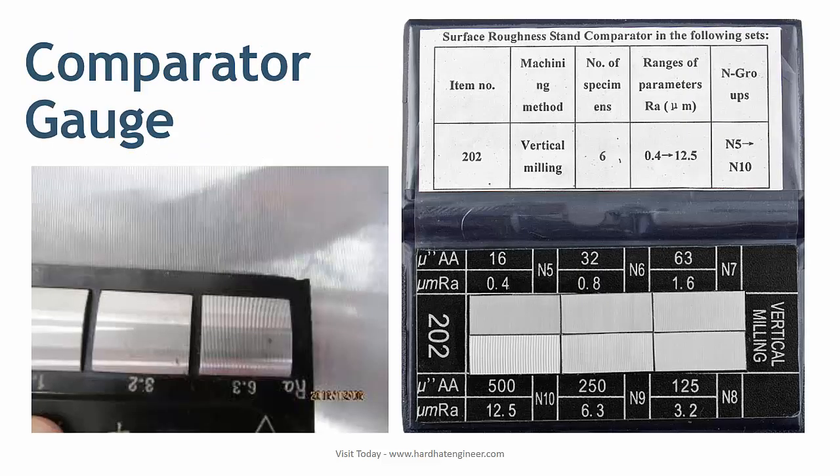A comparator gauge is used to check the serration of the flange. In the image, you can see how the gauge is used to verify the value of the serration.